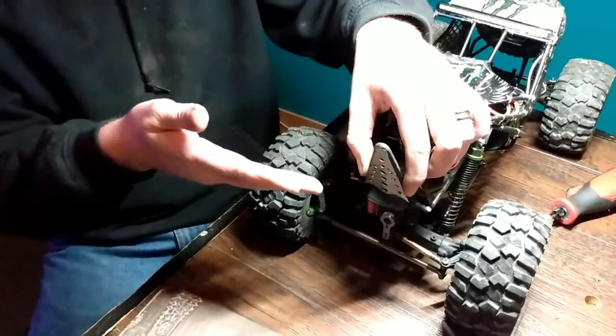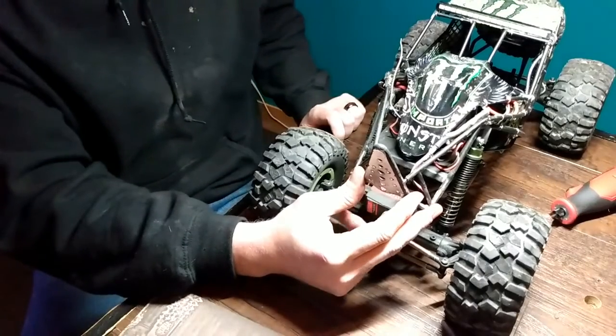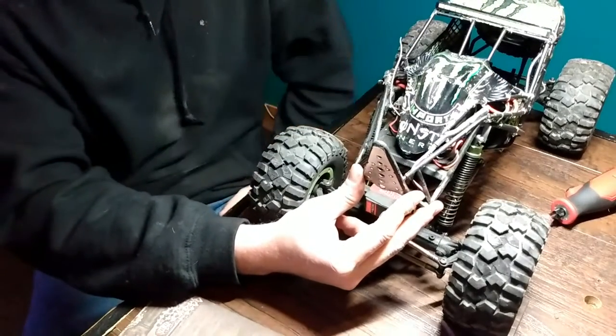I've also put the stinger at a little bit more of an angle in the front, so that way if it does hit, it kind of pushes up, pushes the body up, and allows the tires to hit.